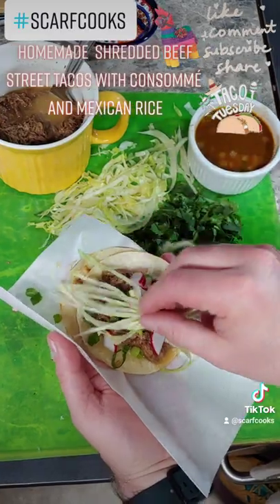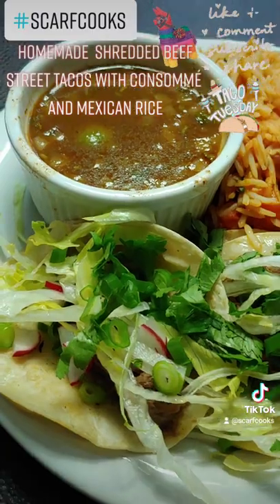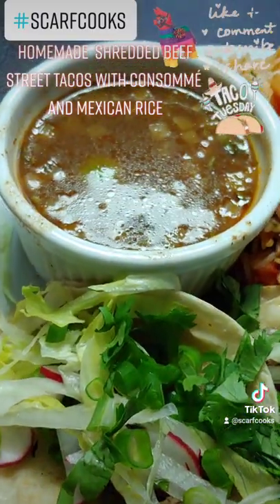Dip and enjoy. Simple, easy, delicious. So what's for dinner? Yum.